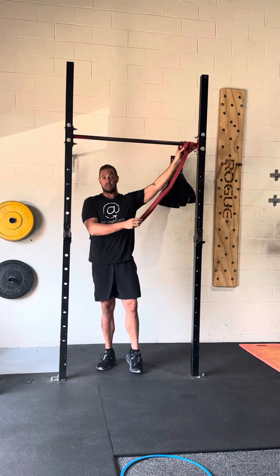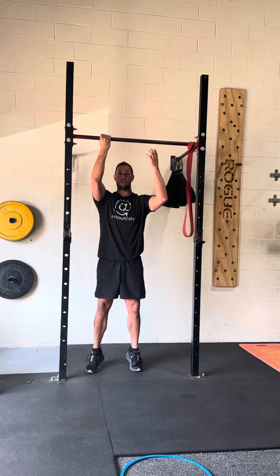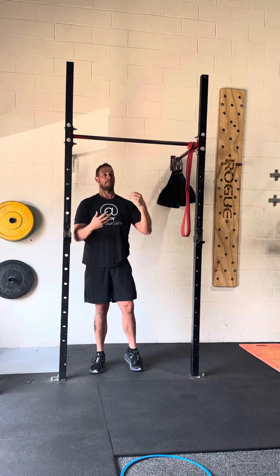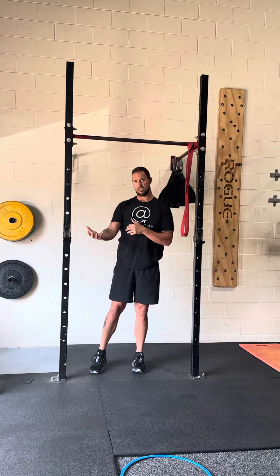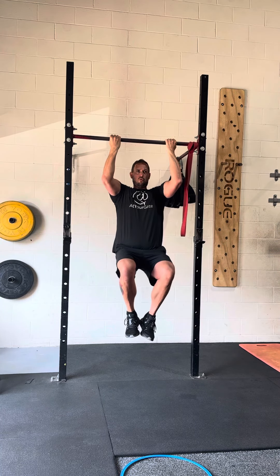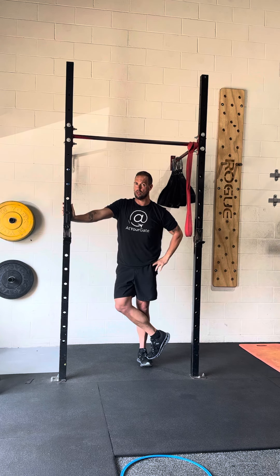What you can also do - preferably with someone helping - is have the client grab the bar, jump, and I assist them up. They're not doing a full pull-up; they're doing an eccentric pull-up or eccentric chin-up - lengthening the lats, brachialis, and biceps eccentrically, which helps make you stronger concentrically. Jump, pull, hold, and then do a slow five, four, three, two count down. You have to be disciplined - slowly stretch and then start over. These are brutal, they create some soreness, but they'll get you good at chin-ups and pull-ups.